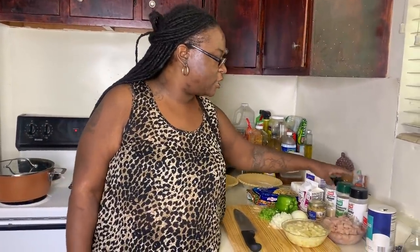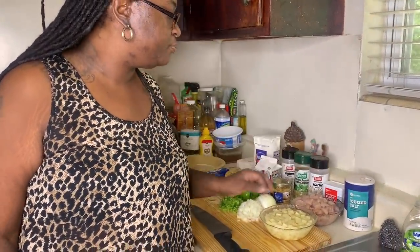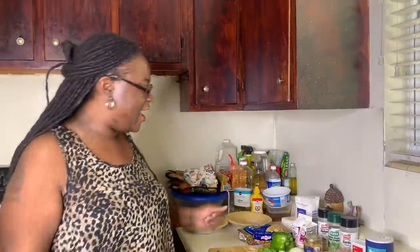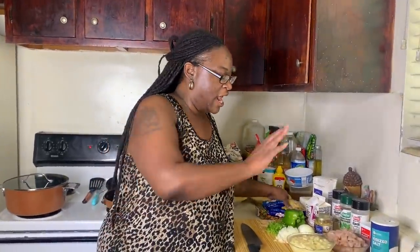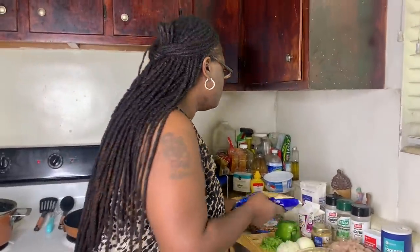For seasoning I'm gonna use onion powder, complete seasoning, garlic powder, black pepper, and a little bit of salt. No Tony's in this pot pie today — sorry! For the vegetables, I like mine with potato and corn, and I gotta use that baby gold and white corn that's already pre-filed. I thought I had green beans but I didn't, so I'm gonna put peas and carrots in it — peas, carrots, corn, and potatoes.